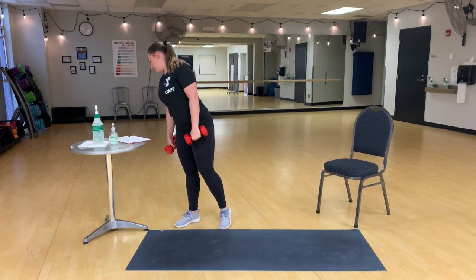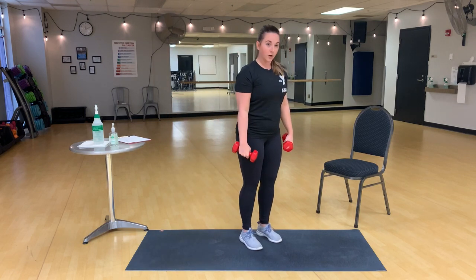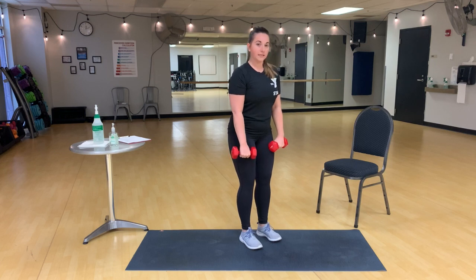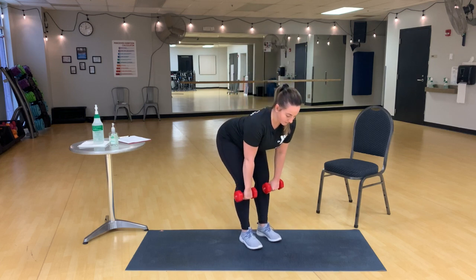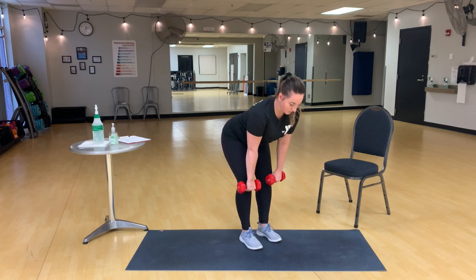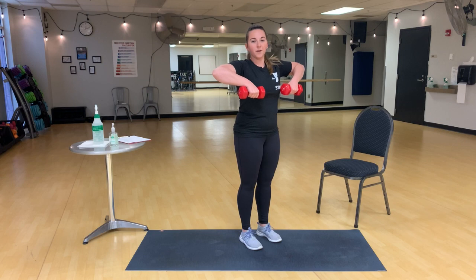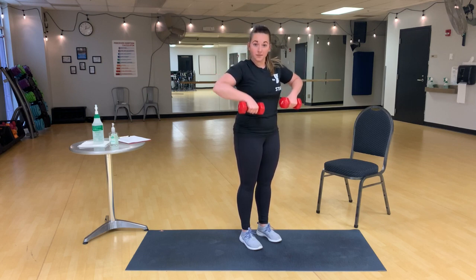We have a deadlift to an upright row. So heels are under your hips, toes are just slightly out. Small bend the knees, and then you're going to push those hips back with the dumbbells coming right down your legs, squeezing up with the back of those legs, squeeze the glutes to the upright row. In the upright row, make sure your wrists and elbows are always above the dumbbells.